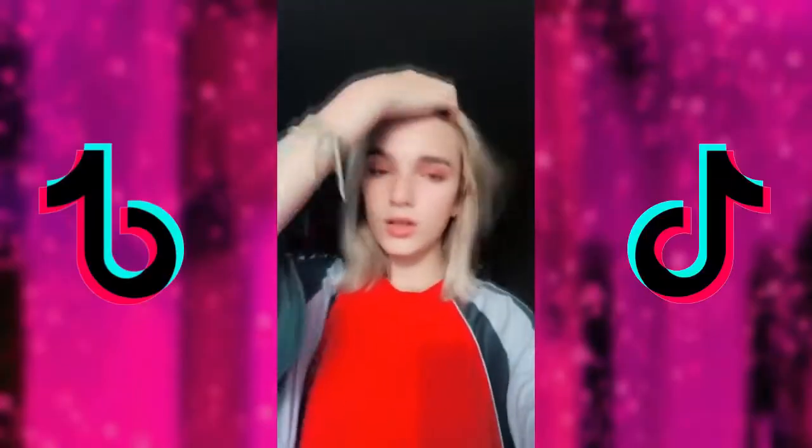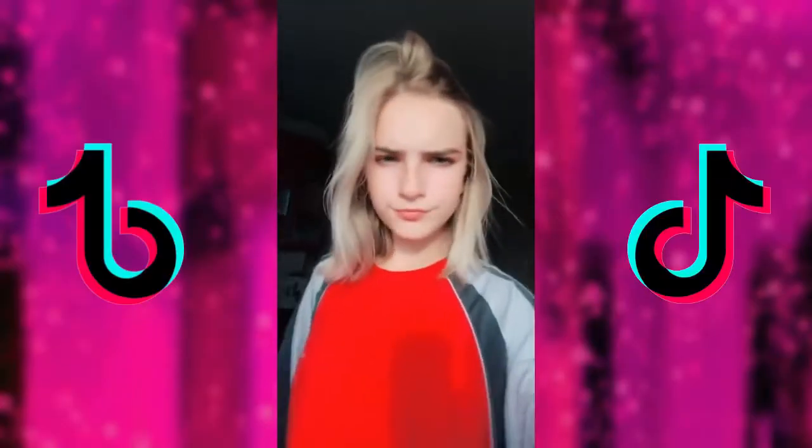I'm gonna do a tutorial because I'm great at those. I was watching TikTok compilation videos — those girl to boy transformation things — and I wanted to do that, except without making a TikTok because I'm not 12. This is by no means meant to offend anybody; it's literally just me messing around with makeup.